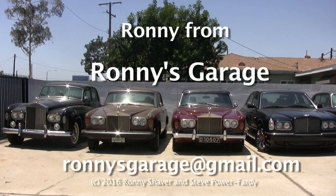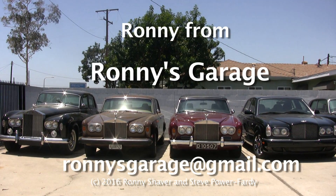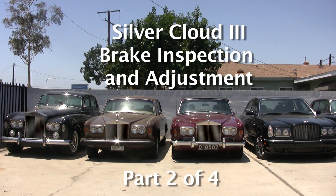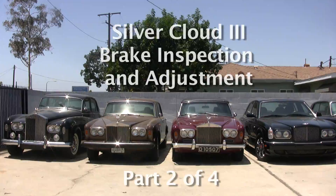Hi, I'm Ronnie from Ronnie's Garage. Today we're holding our monthly technical seminar. We're going to be working on a Silver Cloud 3. The customer said when he started it up in the morning on fast idle, put it in reverse, he had to use both feet to stop it because it took off like a bat out of hell.